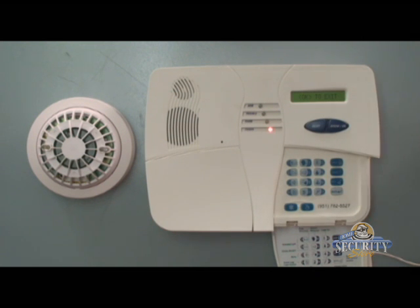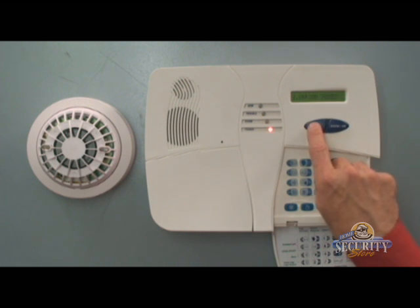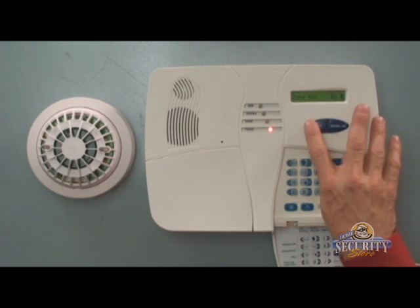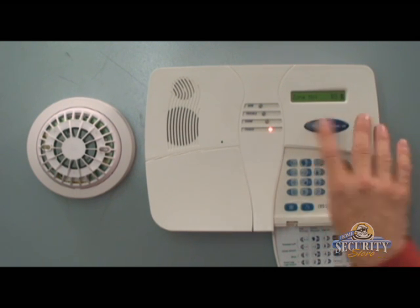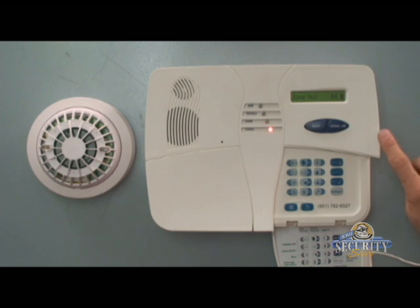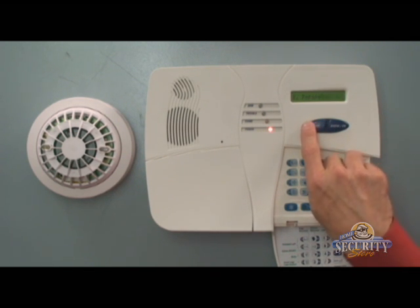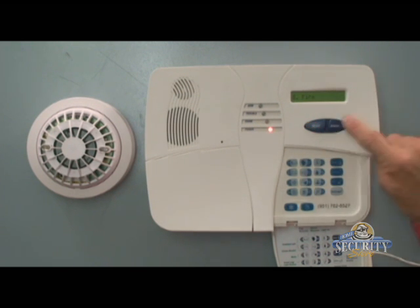I see okay to exit on display, but I'm not ready to exit yet, so I'm going to hit next until I see define zones and then hit the okay button. Zone 4 is our smoke, so press next until you see zone 4 and then hit the okay button. Here it'll say zone type — hit the okay button and then hit next until you see fire on display. Once you see fire on display, hit the okay button twice to save it.